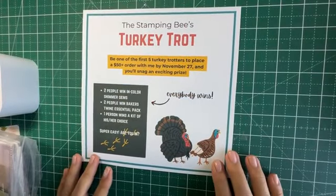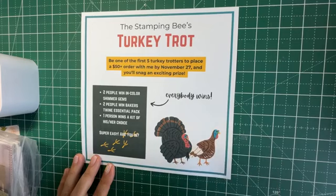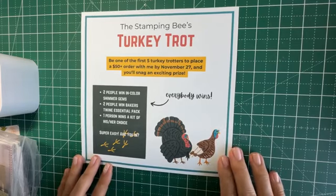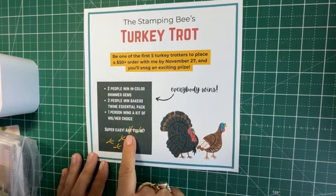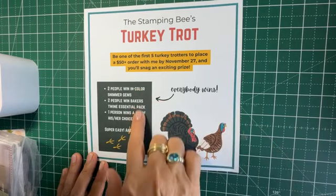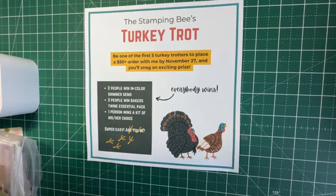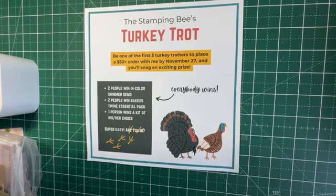I do want to remind everybody that the annual Turkey Trot is still happening. All you need to do is be one of the first five to submit an order of fifty dollars or more, and you'll be in the drawing for prizes — everybody in the first five is guaranteed to win one. Just follow the link in the description box below to place your order.